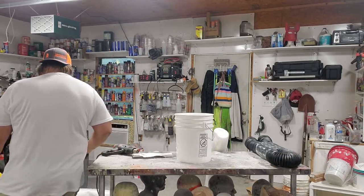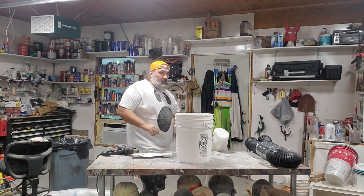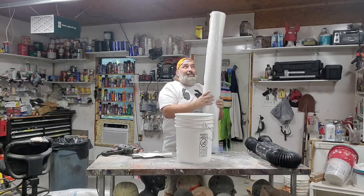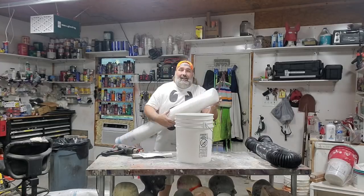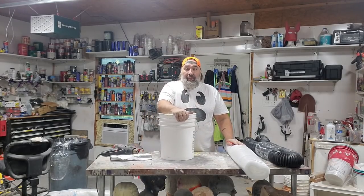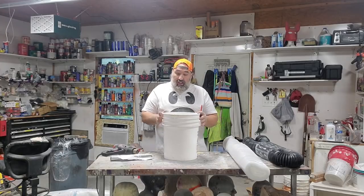I'm going to use underlayment for the main body of the ghost. My whole goal right now is to make a trunk that will stand up on top of this bucket. The bucket will keep it stable, and you can add weight to the bucket.